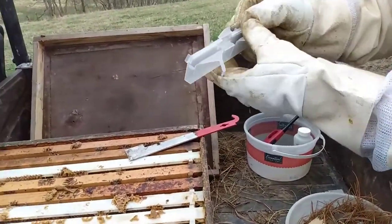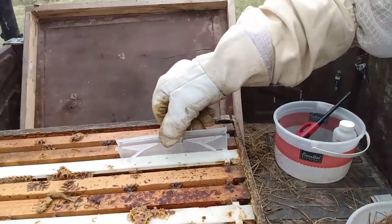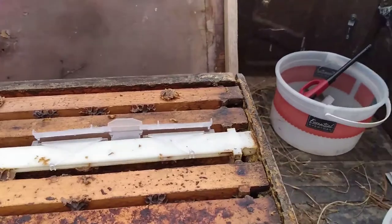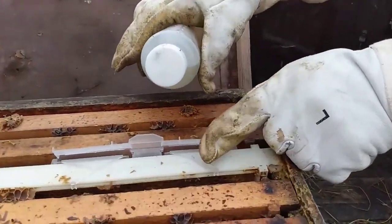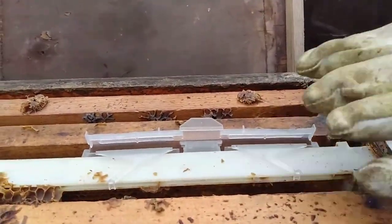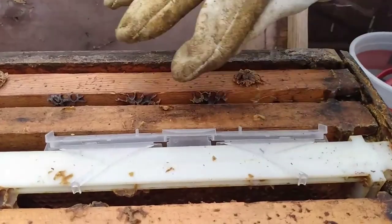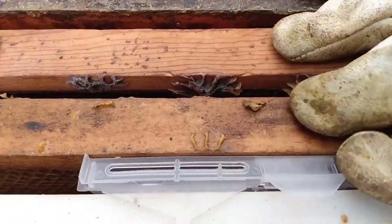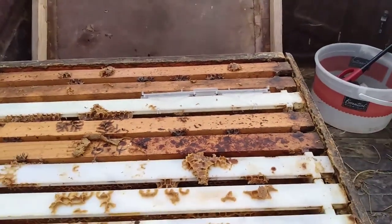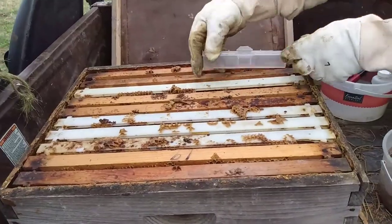Before we go, I wanted to talk about that beetle treatment — this is the beetle blaster treatment. Dad already treated our beetle hive off camera, but I wanted to show what happens. It's a small plastic container meant to fit down in between the frames inside the hive. We pour oil on both sides and close it up. The bees will then chase beetles into the trap where they will be unable to climb back out. You can leave this in the hive as long as beetles keep falling in it, or until it fills up. We'll have to empty it and reset it until we don't see any more beetles. This treatment is completely harmless to the bees but devastating to the beetles.